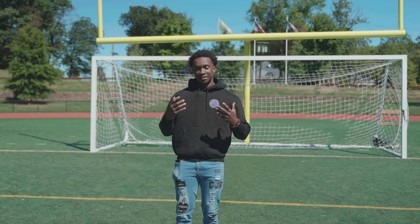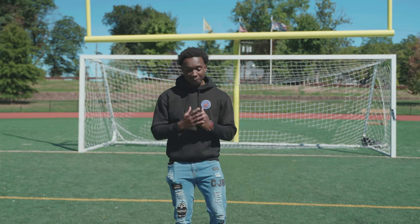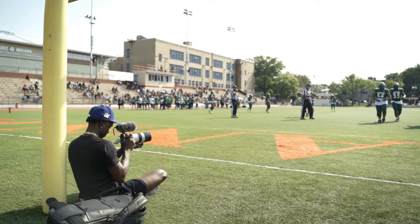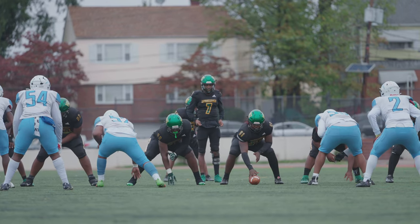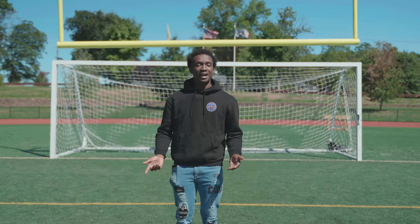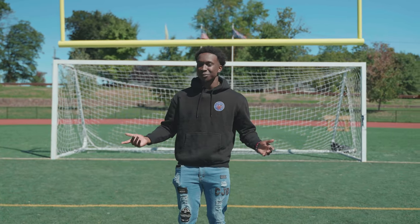I'm going to leave you guys with five key things to always remember when doing football videography. First up: always start recording before the plays. You miss a lot of things if you try to start recording right when the play starts. Start recording once the line is still getting ready. And on the other end, don't stop recording right after the play is over — you never really know what you can catch after the play.